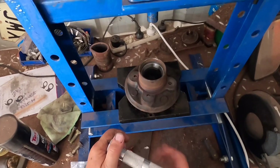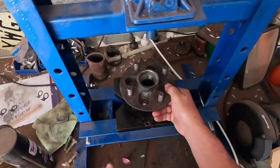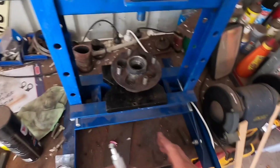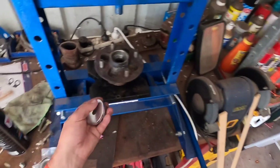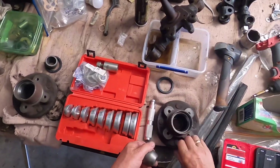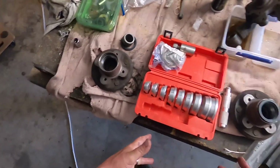Take that out, then do both larger outer races at the same time to save changing the adapter over twice. Turn it over and punch the other one in. I prefer to set the bearings up dry — get the hub, the spacer, and a couple of shims and stick it on the car. When I've got the right amount of end float, about two or three thou, then I'll grease it all up, put the grease seal back on, and assemble it. Doing it dry gives a more accurate setting — with grease I've always found it a bit inaccurate with too much end float.